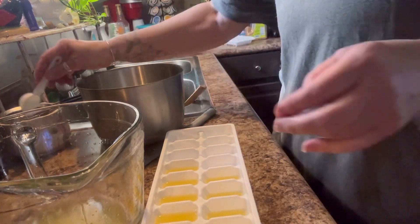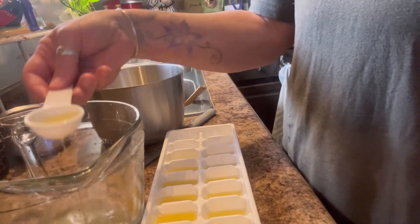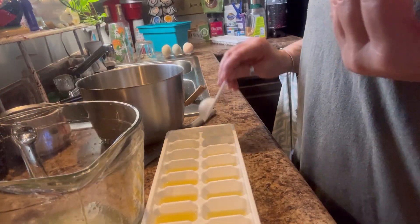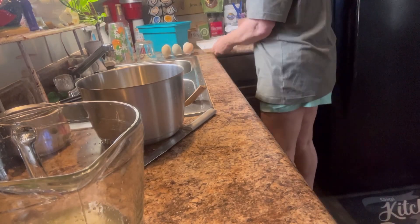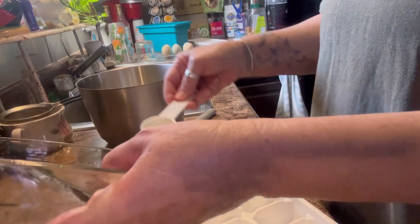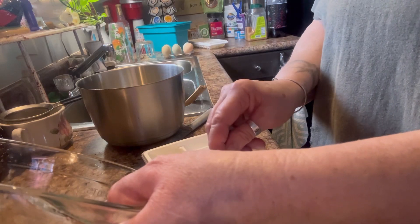I thought I had all the seeds out but I guess I missed a few. You can do this with any kind of fruit — grapefruit, orange, lime, whatever you have. I got some limes the other day and they're still in the crisper drawer; I need to do that with those limes. I like lime in my tea. Okay, there's one tray done. I'm going to freeze this overnight, put it in a freezer bag, and then I can just take one out whenever I want lemon and don't have a fresh one.